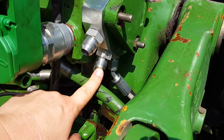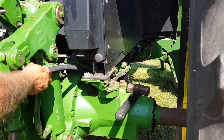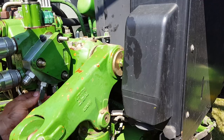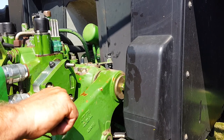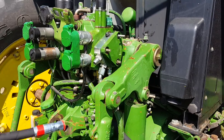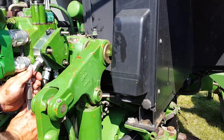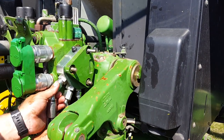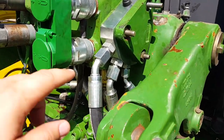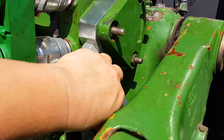We are now going to install the return hose to the fitting installed in the return port on the block. Now the return hose is installed. The next step is installing the pressure hose. Now all three hoses are installed — the pressure hose in the block, the return hose, and the load sense hose.